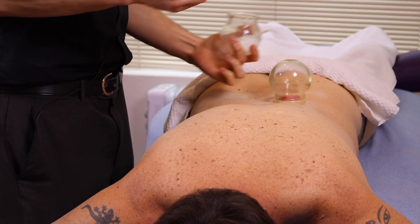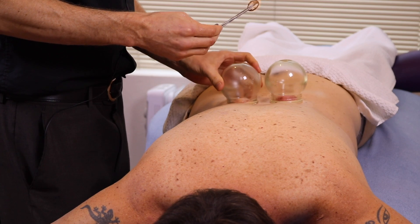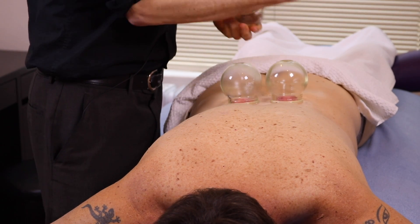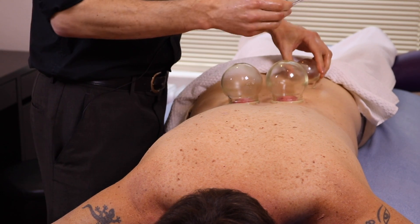Cupping is when we use multiple glass cups and a flame to create a suction or a vacuum against the patient's skin. It's usually done on the back or on the stomach, and what it does is it encourages blood flow to that specific area and also clears out inflammation and relaxes the muscles.